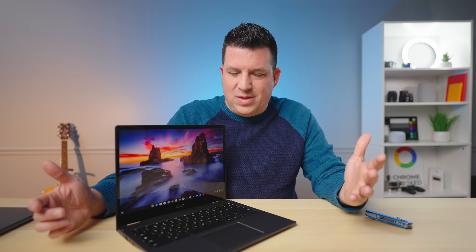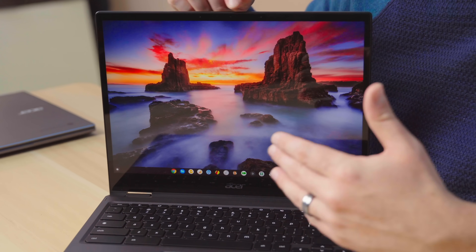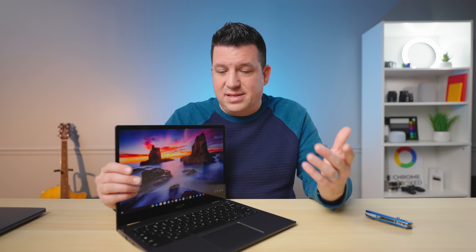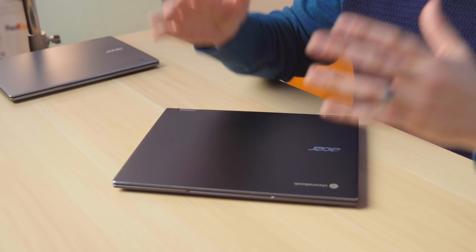All of a sudden you start adding up all the pieces: a fantastic screen, a workable webcam, a really nice keyboard, a great trackpad, good enough internals with 8 gigs of RAM and 128 gigs of storage, and then this quick MediaTek Kompanio 1380 processor that you'll never hear a fan kick on from, and that should get around 10 hours of battery life. And all of a sudden, I'm not really sure why this is in the 500 category, because it makes you feel like this is a device that should be a step under the 713 — and honestly, that just does not feel like the case at all.